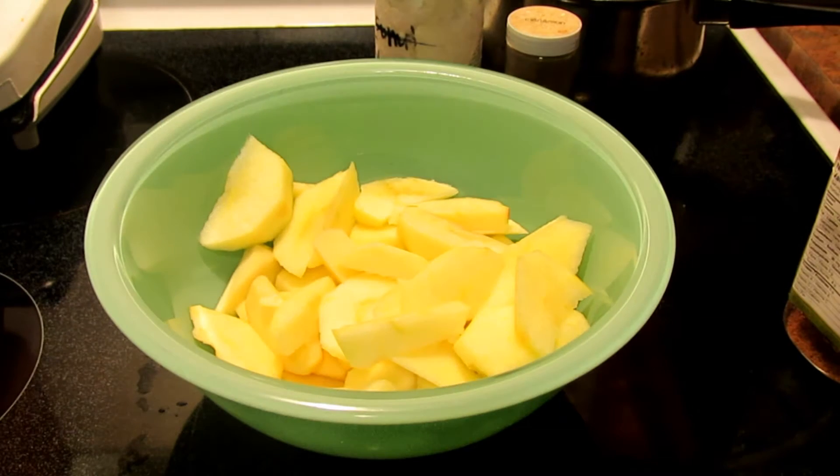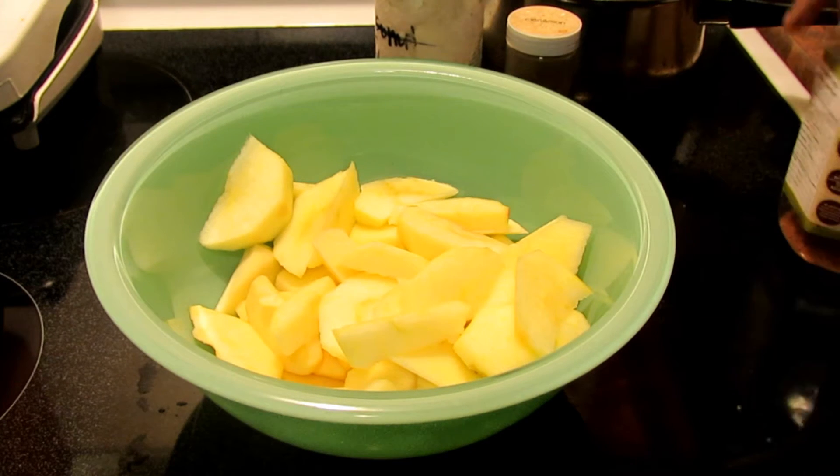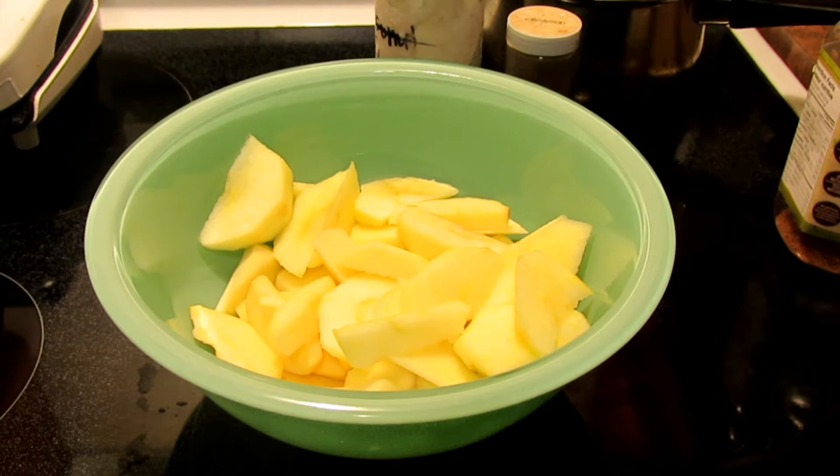Hello everyone! It is almost Christmas, I'm in a baking mood, and I am craving Apple Crisp.